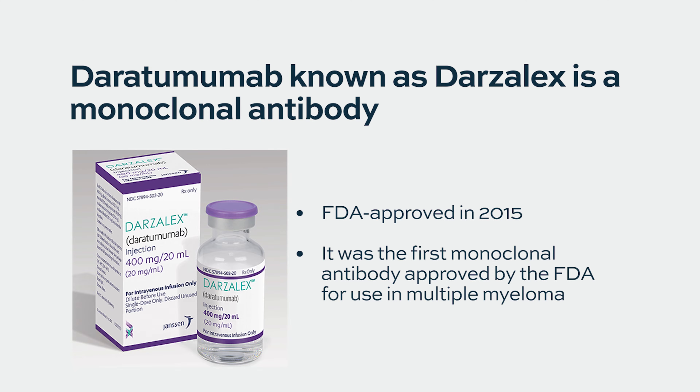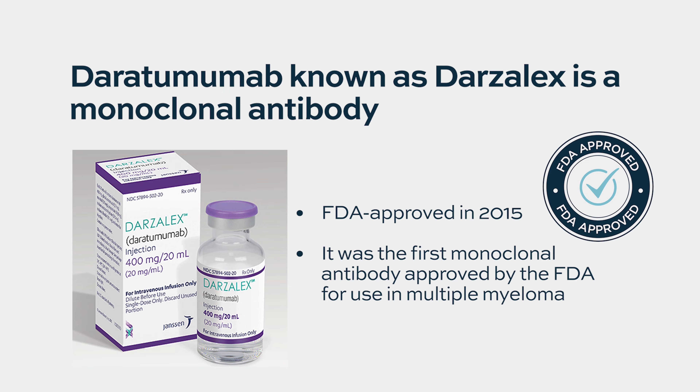A drug called Daratumumab, or Darzalex, was the first monoclonal antibody that was approved back in 2015 to treat patients with multiple myeloma. Monoclonal antibodies are a big family of treatments for all kinds of conditions, not even just limited to cancer. There are monoclonal antibodies to treat a variety of conditions, and they've been around for over 20 years now.